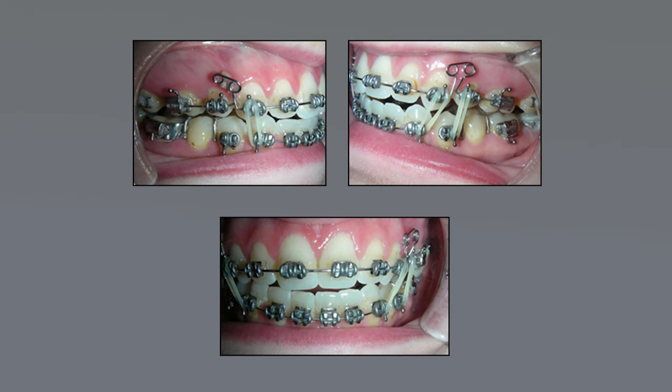The third part of that treatment is actually TMJ orthodontics, where we move the teeth together so that the teeth, the joints, and the muscles all work in harmony.